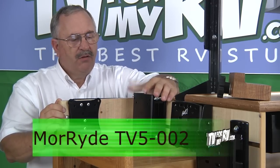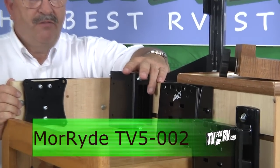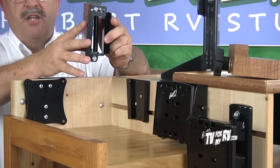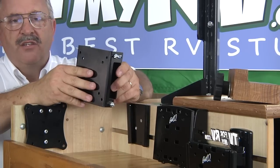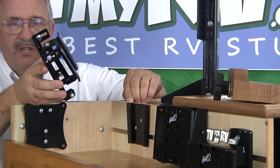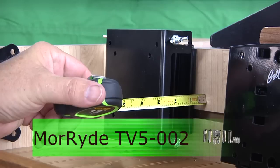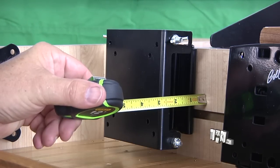Another model available from Mooride is the TV 5-002, which also uses the same wedge mounting plate. You can mount this a little higher on the wall and tilt the TV down for better viewing, or even swivel it a little bit if needed. It also comes with two mounting plates for use in several locations. The Mooride TV 5-002 is approximately 2¾ inches from the wall to the back of your TV.